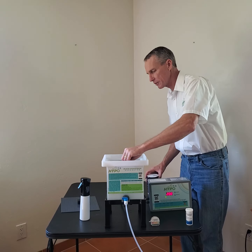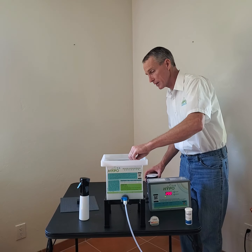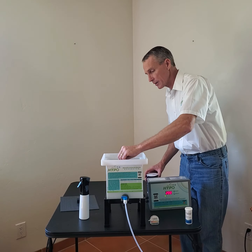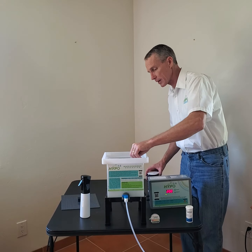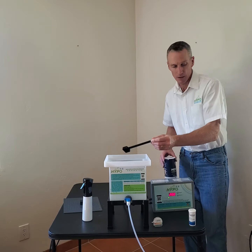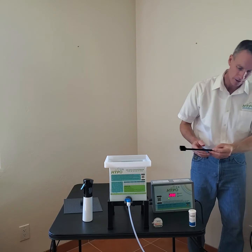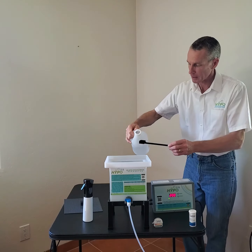You can use iodized or non-iodized salt in this machine. Other machines in the industry require non-iodized salt. The Hypo is pretty rugged. We made it to work anywhere in the world that you need a powerful disinfectant, or a wine cleaner, or a plant supplement.